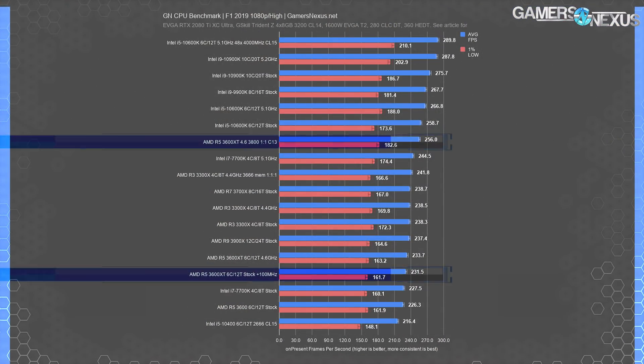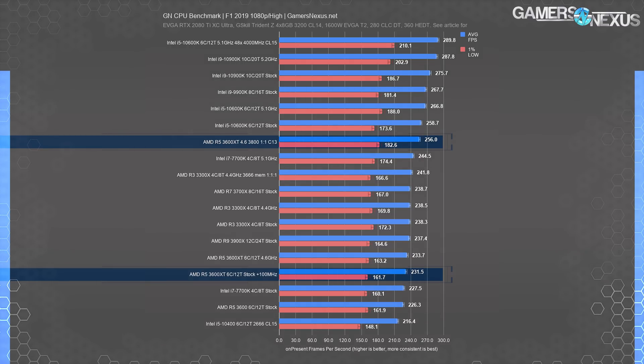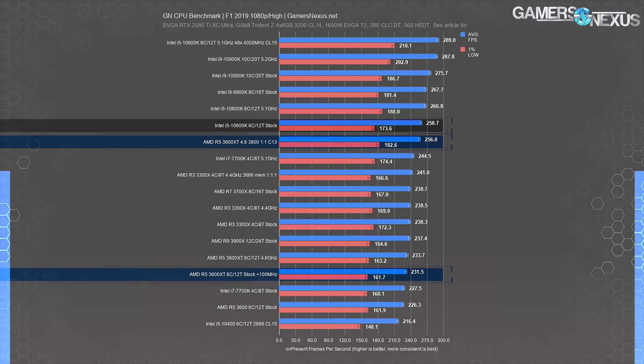F1 2019 shows direct performance scaling and is an exciting game for this type of testing. The R5 3600 original stock result was 226 FPS average and 162 FPS 1% lows, followed by the XT at an uninspiring 232 FPS average and 162 FPS 1% low. The all-core OC got it to 234 FPS average. Our heavy tune moved the needle an additional 9.5% over the all-core OC, and that was from the memory tweaking — now ahead of the 7700K at 5.1 GHz and just behind the 10600K stock, which leads by 1% in average.